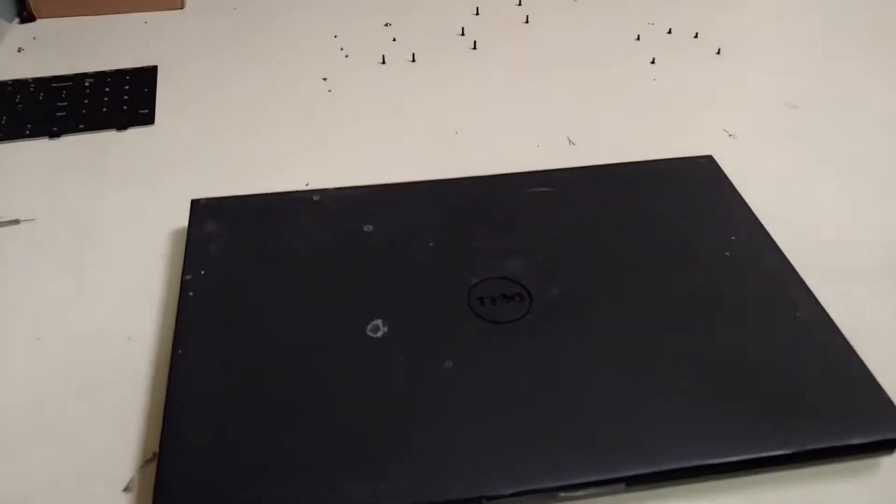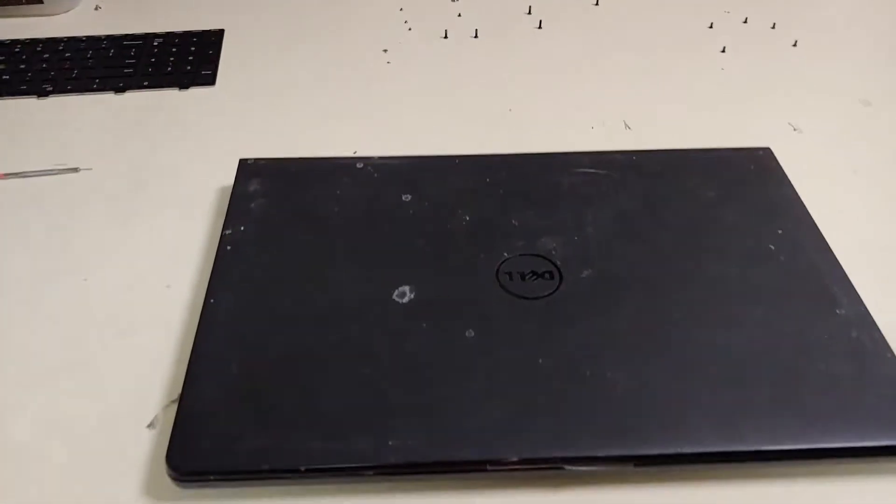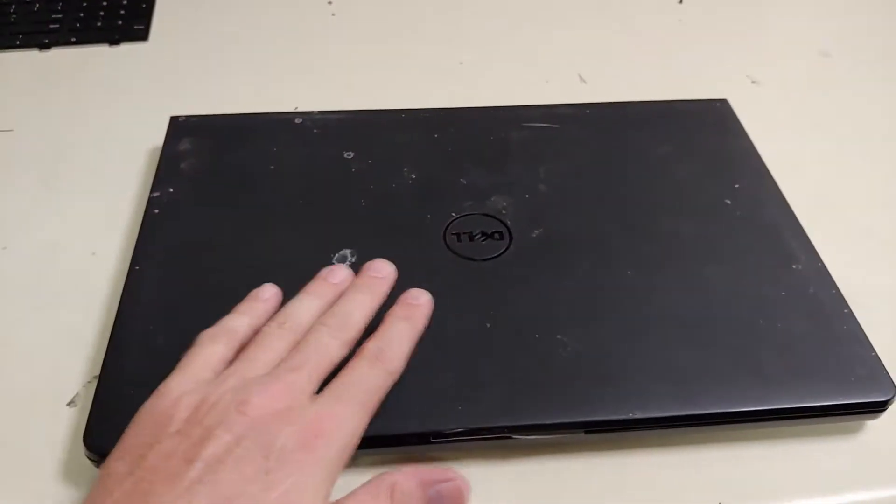Now this can be a big problem or a minor problem. In this case it's a minor problem because that power jack is not attached to the motherboard — it's a separate piece that can be replaced.